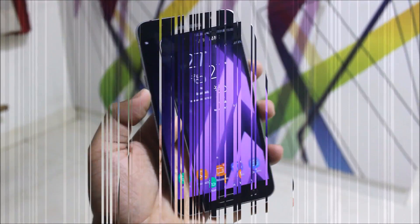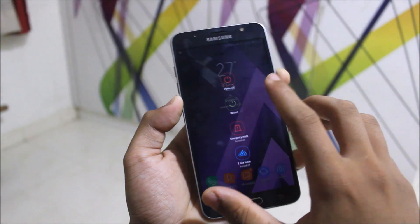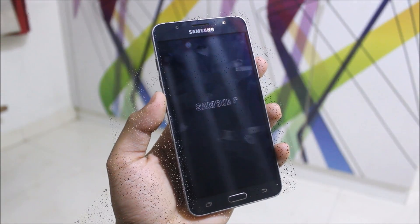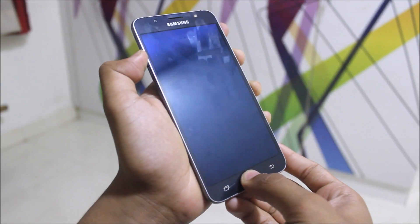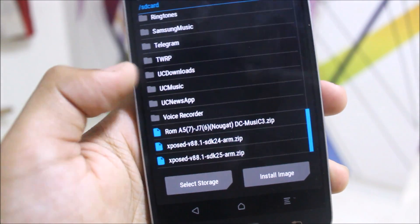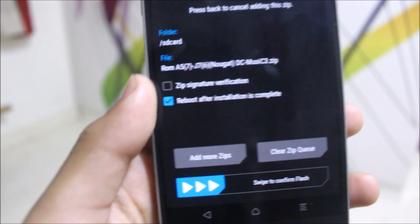For installation, boot into TWRP by powering off your device, then press volume up, home, and the power key together to boot into TWRP. Once inside, go to Install and select the file you need — in this case the A5 2017 Nougat port.